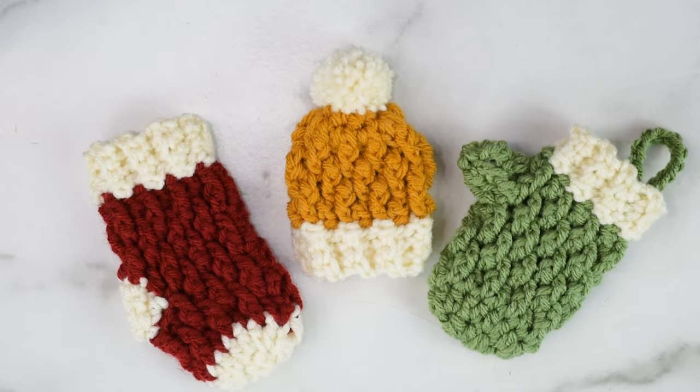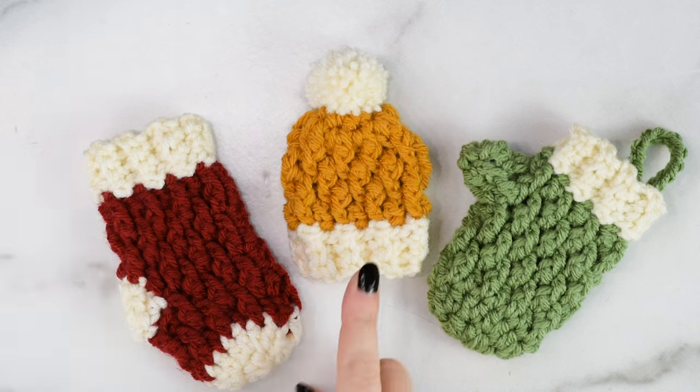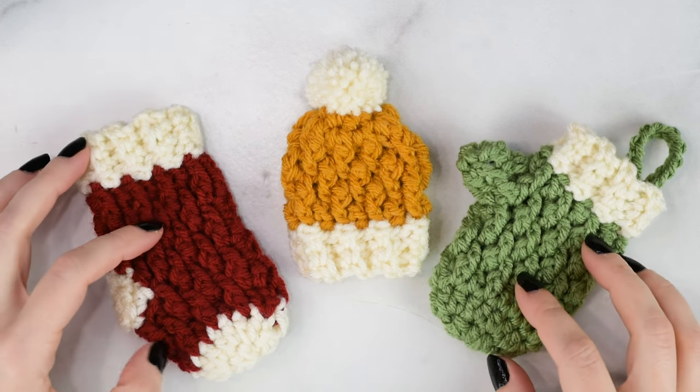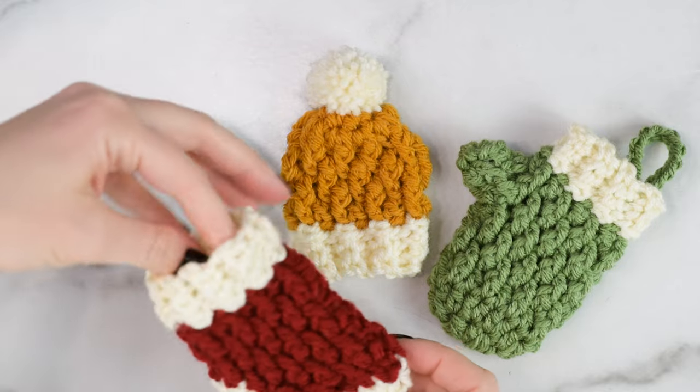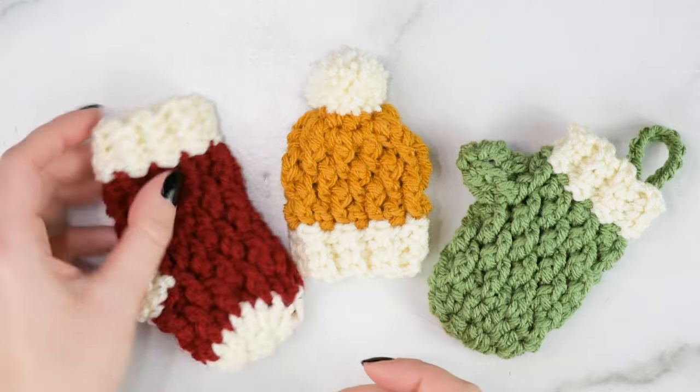Hi friends, Allie here. This week I'll be sharing three new tutorials for these Country Cottage Minis. If you're not familiar, I have larger or just regular sized versions of these patterns, but I thought it would be fun to make mini versions of them for the holidays.